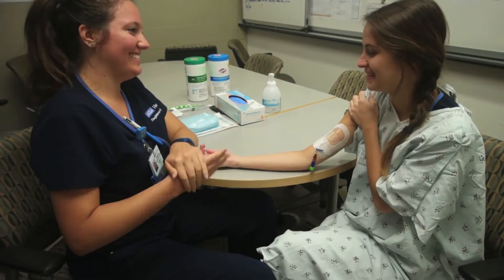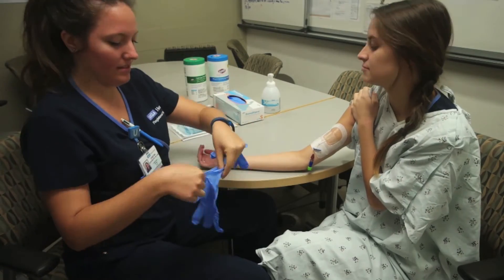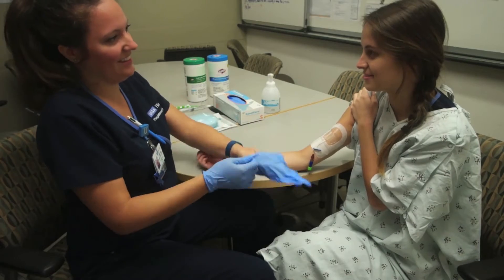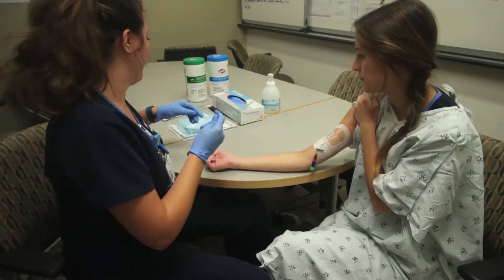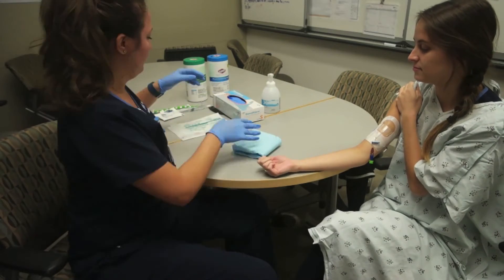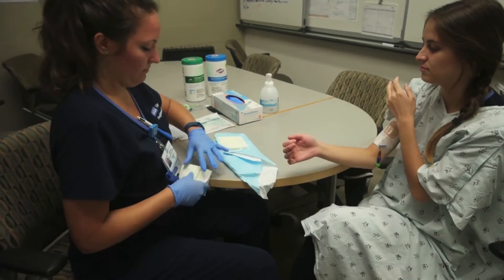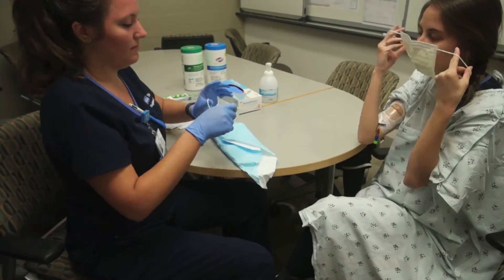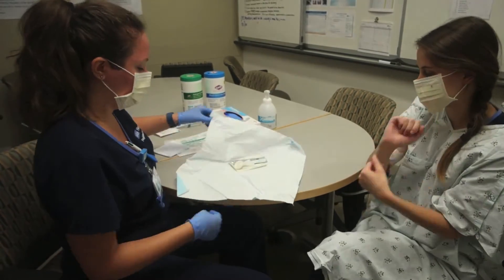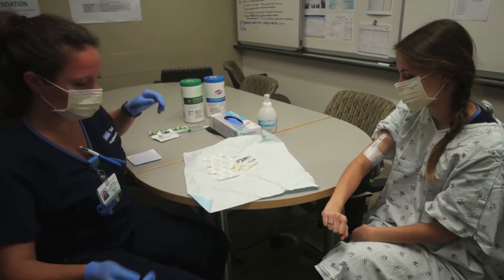First, perform hand hygiene and don clean gloves. If you're already wearing gloves related to isolation or other procedures, remove them, perform hand hygiene again, and don new gloves. Next, apply a mask to the patient or ask them to turn their head away from the catheter site. Then you don a mask for yourself as well. Then you open your supplies on a clean, stable work surface, maintaining their sterility.